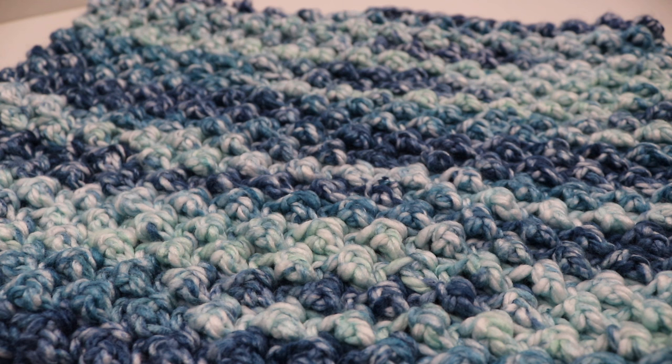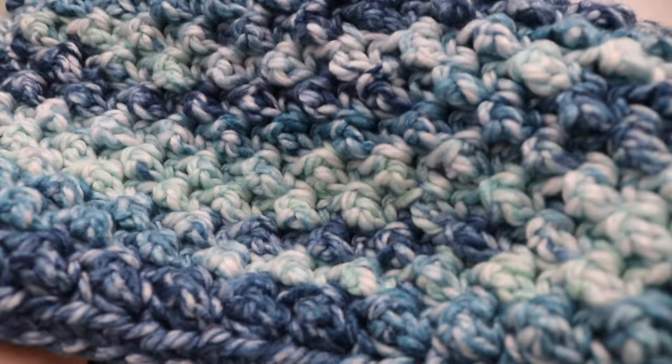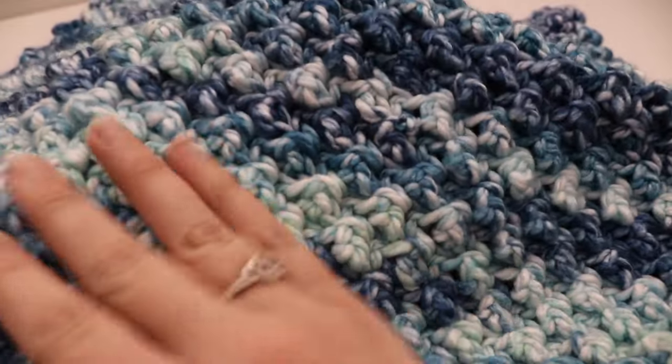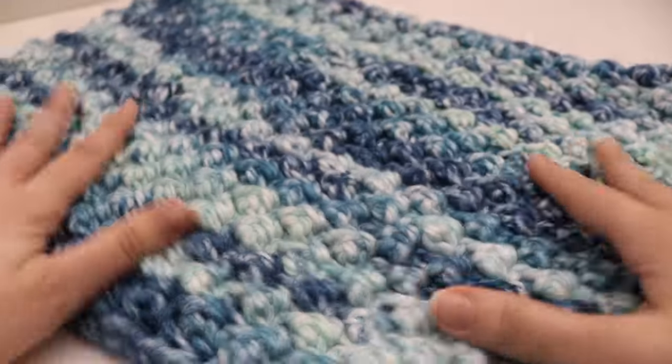This is a cowl that is made in the round. You make these fun textured stitches by changing up two different stitches together. These are basic stitches and it forms this nice little bubble textured stitch. It's really pretty and it works up very quickly because you're using chunky yarn.